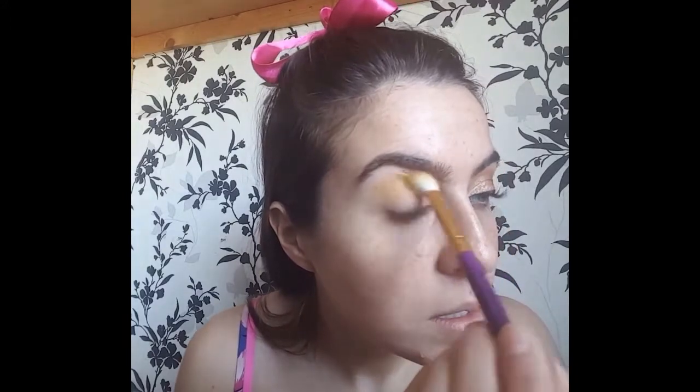As usual I'm going to start off without my foundation on. Here I just have my brows done in one of my eyes. And today I'm going to do something a little bit different — I'm going to take a yellow for my transition shade.